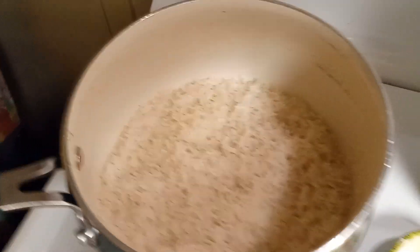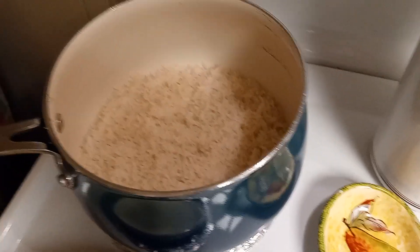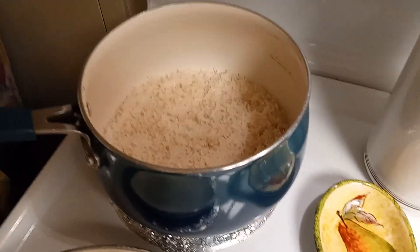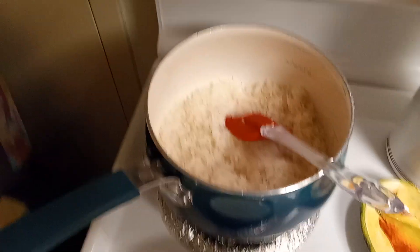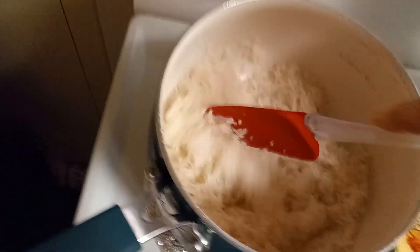I soaked the rice overnight and I've got it cooking really, really low. Just a normal family-sized measuring is good enough for this. It's done, actually, so I'm going to turn it off because I don't want soggy rice.